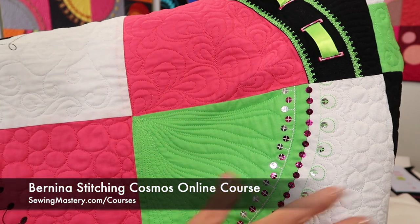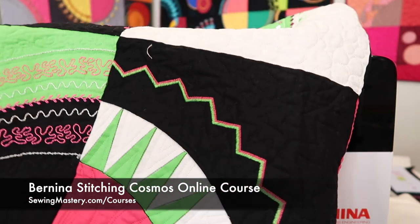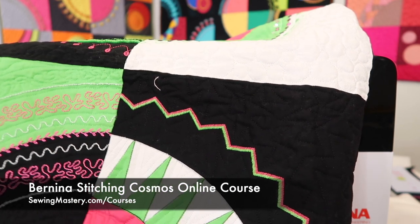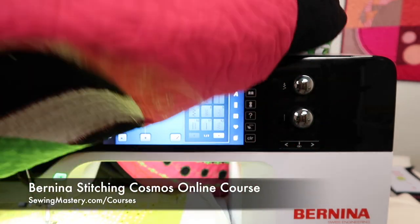If you have seen the blocks that go into our Stitching Cosmos, all those quilts I have quilted myself. If you're interested in learning what these techniques are for the Bernina Stitching Cosmos, you can check out the links that we have below this YouTube video and watch even 10 of those videos for free. Definitely something to check out.